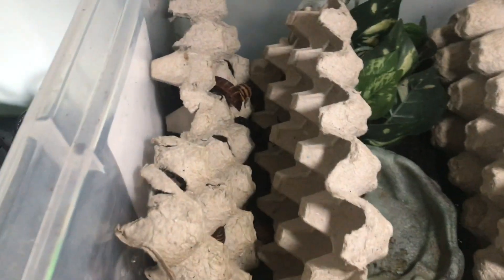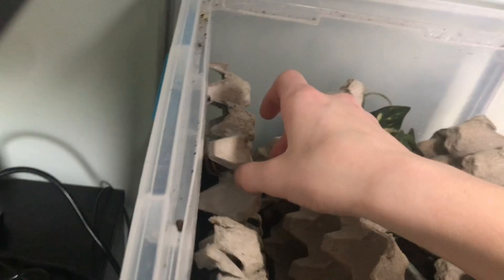You might be wondering why you're seeing some Halloween hissers in here. My Halloween hissers have not been breeding and I think it's because there are two males. So I moved a few of the males into this enclosure since they can't hybridize, which would be really rare if they did.